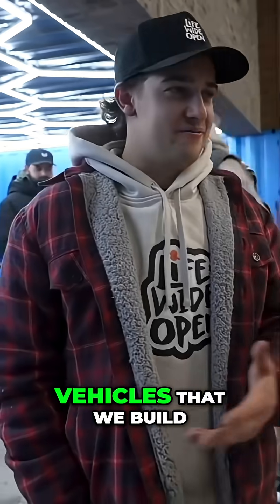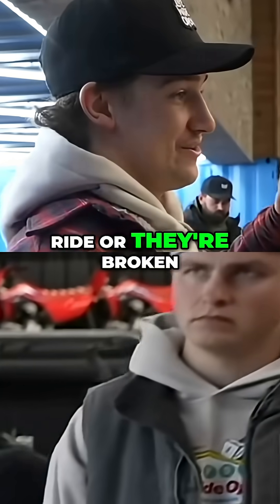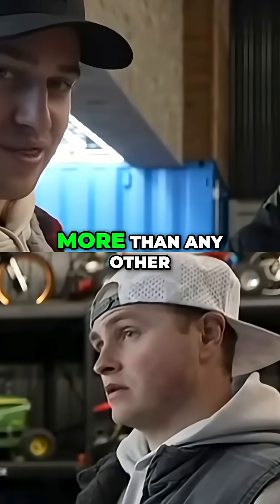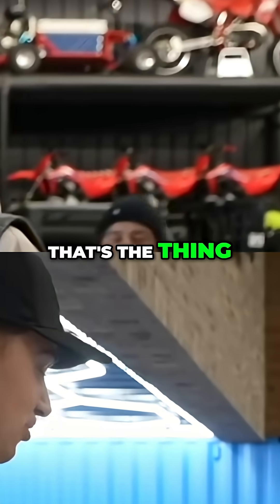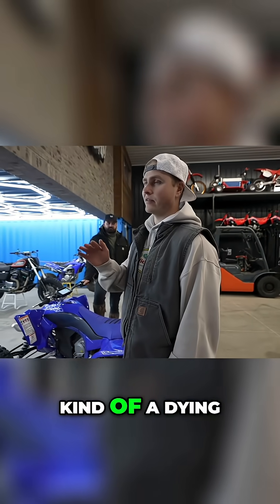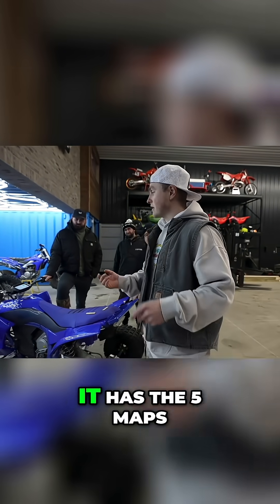A lot of times the vehicles that we build for videos don't get a whole lot of use afterwards because they're hard to ride, or they're broken afterwards, or it just probably wasn't that good of an idea — but it was pretty entertaining for the video. This thing gets used more than any other project we have around the shop. It actually works good — it's so easy to just hop on it and go. They should actually make Start quads. Quads are kind of a dying thing, but this thing is super super fun to ride and very easy.